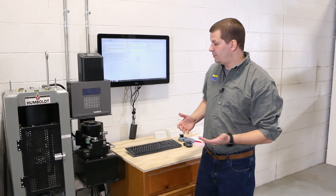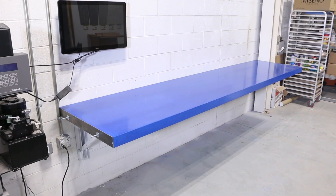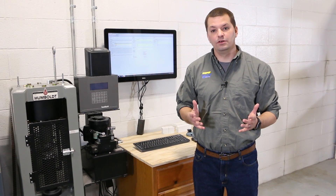Hey, this is Kevin from Smooth-On. We're here in the concrete shop today to show you a project that we worked on recently for an expansion of our concrete testing area. We're going to make a 12-foot post tension table. There are many different ways to go about it, but we're going to show you some of the tips and tricks that we use to make the table. I hope you enjoy the project.